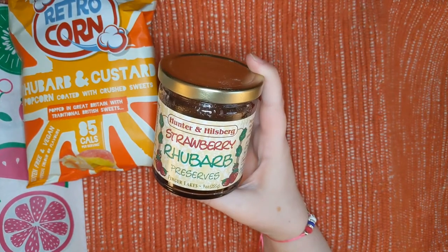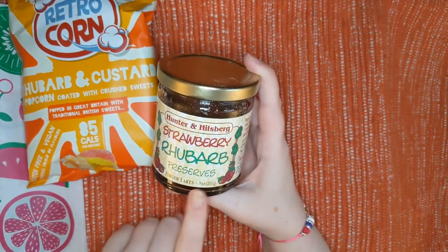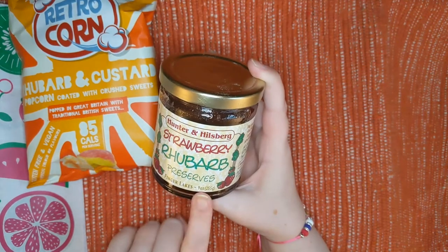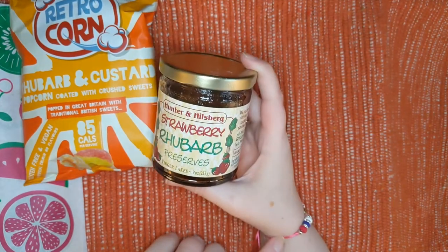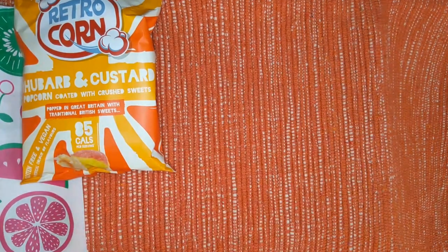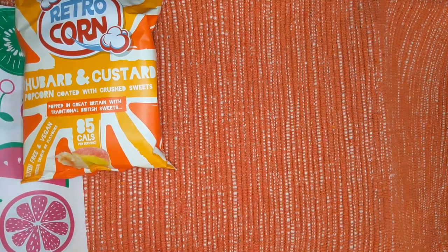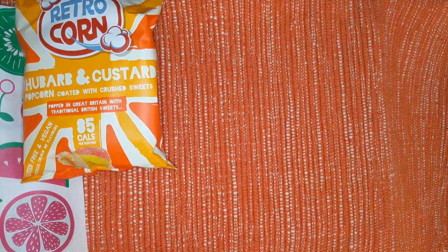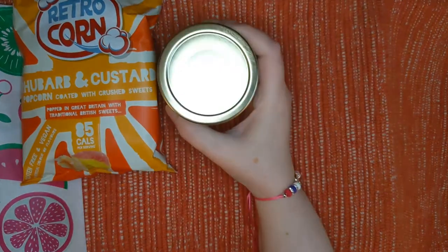I do want to open this. If I could still eat dairy, I would love this on cottage cheese. I used to put apple butter on cottage cheese. I could still do a peanut butter and jelly kind of thing on gluten-free bread. Simple ingredients, because it tastes better. It's vegan, dairy-free, nut-free, GMO-free, all-natural, grain-free, made in the Finger Lakes. It's basically just cane sugar, strawberries, rhubarb, lemon, and pectin. I am a sucker for jams and jellies.